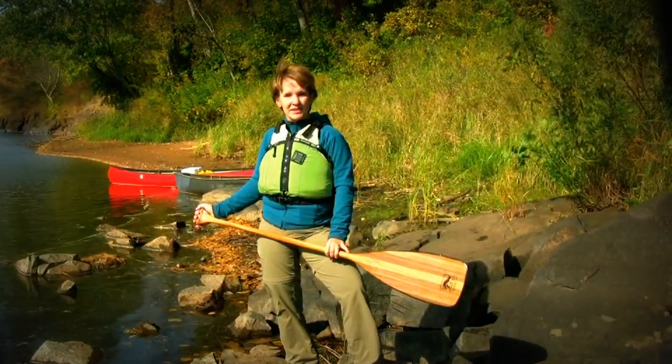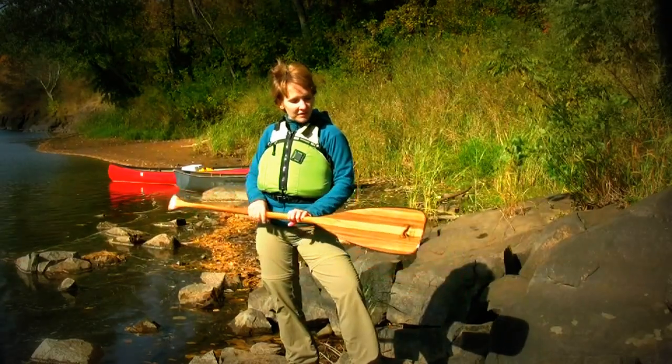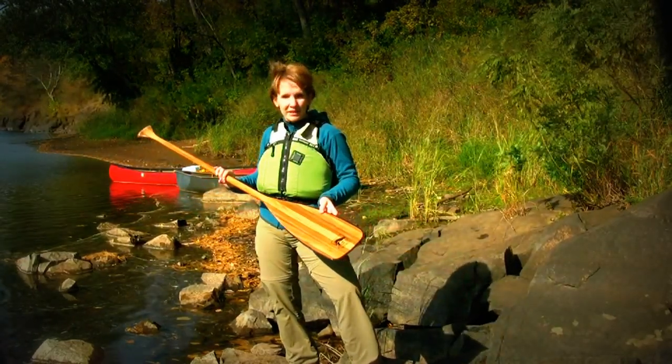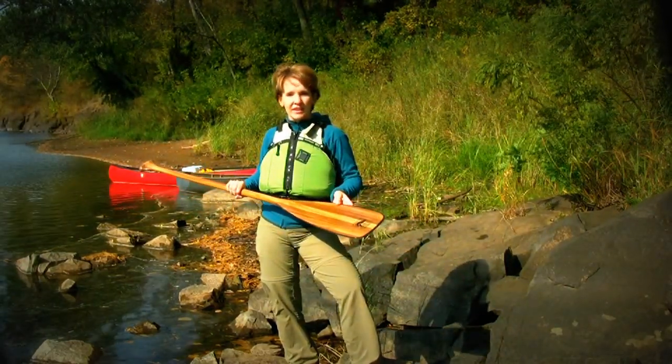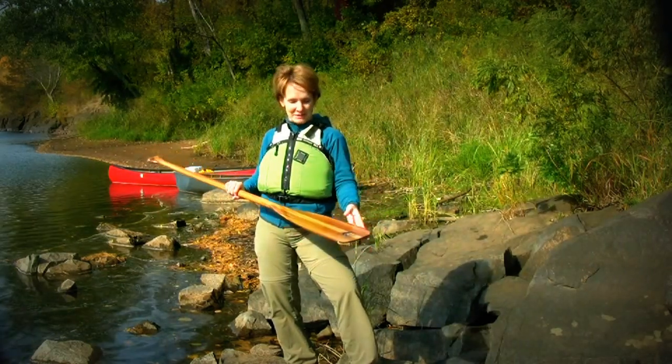Hi, I'm Sonia with Bending Branches. I'm just going to tell you today about my favorite straight paddle. I love the Espresso Plus. First of all, I love coffee, so there's something about the name that just attracts me to the paddle.